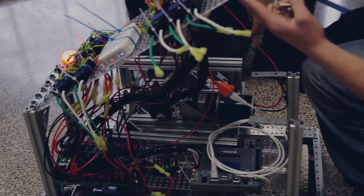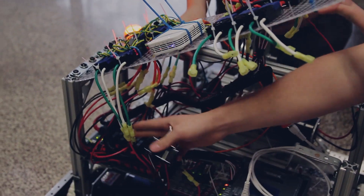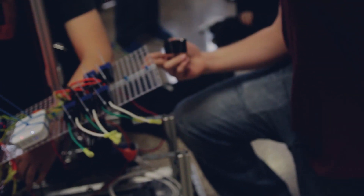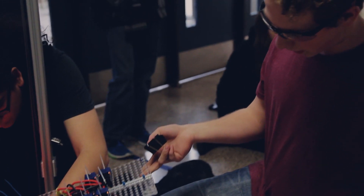And the way that this system works is — it swings open. The cords aren't long enough right here because we had to improvise with timing, but it'll be able to fully go to 90 degrees and then back down.